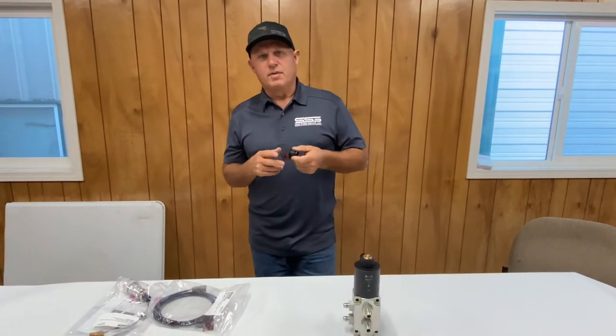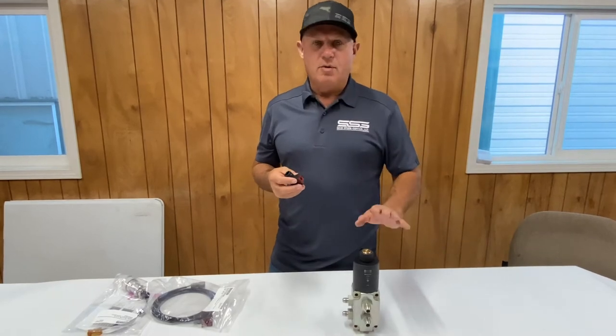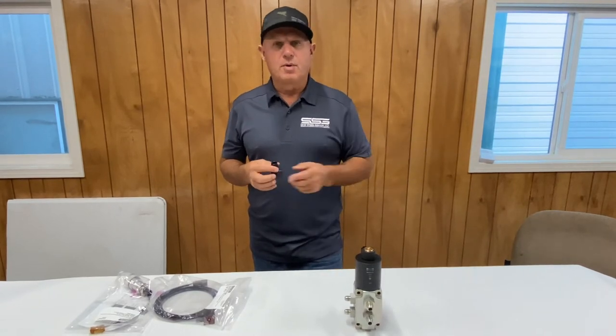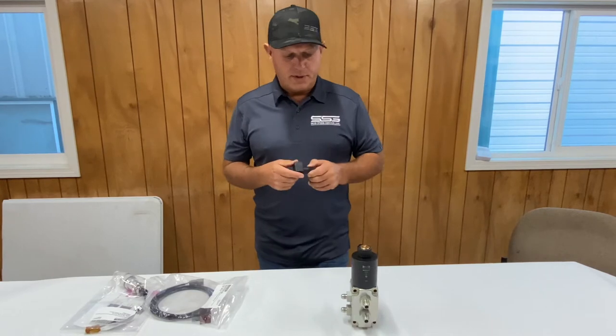Genius is proud to introduce our full line of Wolverine harnesses that will enable you to get your Wolverine cement mixer or other single solenoid product up and running. That could include in the future dozer blades or anything else that uses a single solenoid.